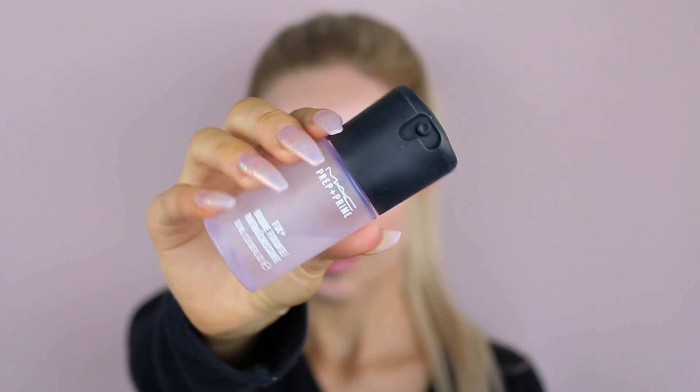Then going in with my Too Faced Hangover Primer. I've been obsessed with this lately. This is one of my favorite primers because it's just so hydrating, and like I said, my skin's dehydrated, so I need all the moisture I can get. Even though I have combo skin, I need to keep it nice and moist. And I'm just going to give my face a quick spritz with the MAC Prep and Prime Fix Plus — this is the lavender scented one.